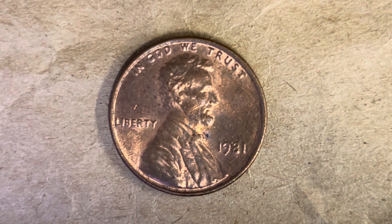Thanks for watching Coin Collecting Fun, the king of hobbies and the hobby of kings. Here's a 1981 Lincoln Memorial cent, composed of 95% copper with the remaining 5% being tin and zinc. This coin has a smooth edge. On the obverse, we see IN GOD WE TRUST at top, Abraham Lincoln in the center facing right, LIBERTY at left, and 1981 at lower right — the year this coin was produced.